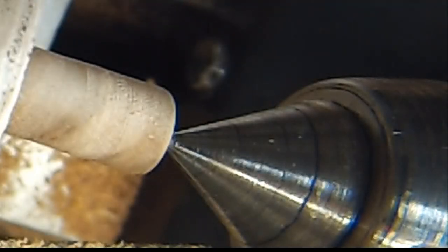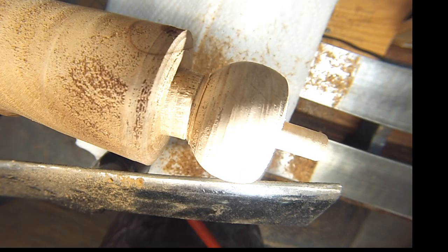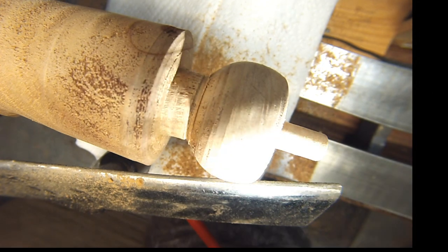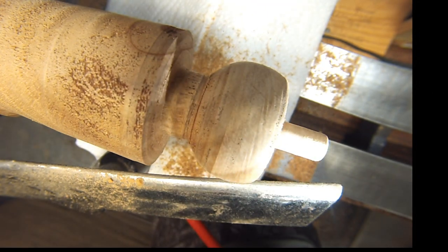As you can see, it's off, so we can't use the tail stock anymore — we're going to move it out of the way. Now we're going to clean it up, take a couple more measurements, sand it, part it off, put it in a Jacob's chuck and finish it up.